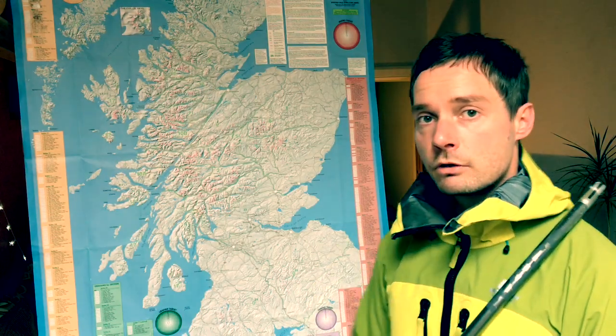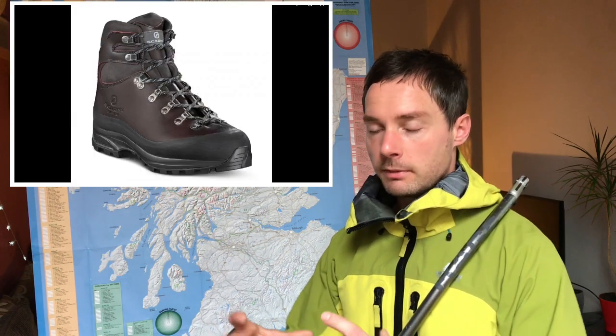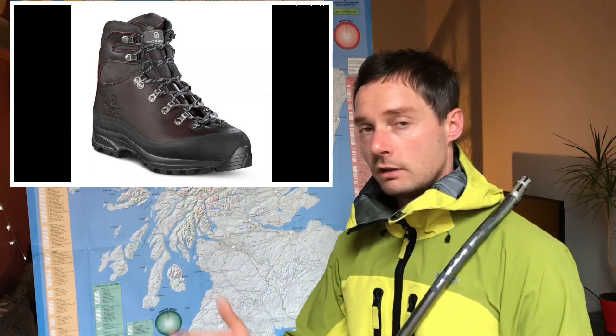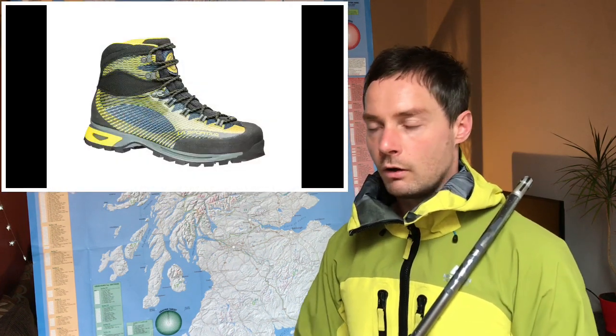Let us talk a wee bit about winter boots. You can buy a pair of sturdy B1 boots with a wee bit of flex that will do you all year round — from summer scrambling to winter hill walking and a wee bit of winter climbing. If you never intend on going up past about grade 3, that's totally fine. Things like the Scarpa Marmalada, the Mammut Iaco, the La Sportiva Tranga Trek — all brands have B1 boots available. Strap on a pair of crampons and you'll be grand all the way up through to about grade 3 and into 4.